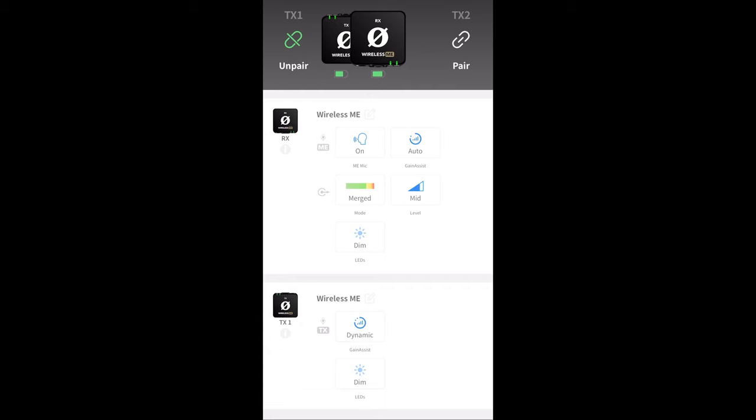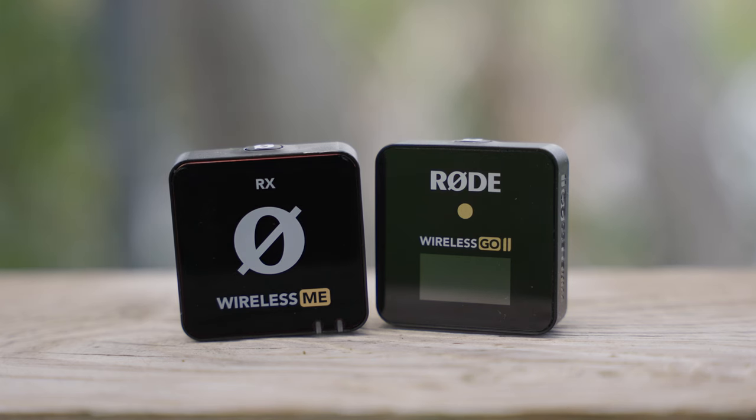You can enable or disable those settings by connecting the receiver to either a phone or a laptop using the Rode Central app. One feature I don't like about the Rode Wireless ME is that the receiver does not have a digital display like the Go 2 receiver has. So if you want to confirm your settings, the only way is to plug it into a phone or computer. In the app, you can adjust the gain assist settings. There are three settings: Off for full manual control; Auto, for an interview setting where audio levels might jump around unexpectedly; and Dynamic, for a more controlled environment where you want to retain dynamics for a more natural sound.